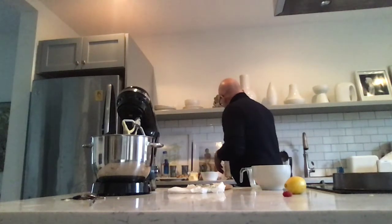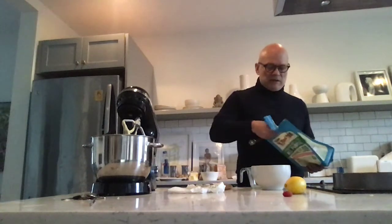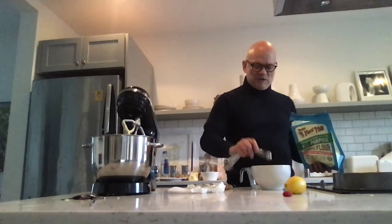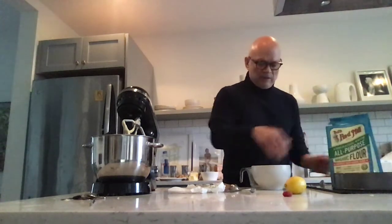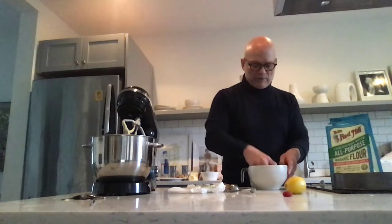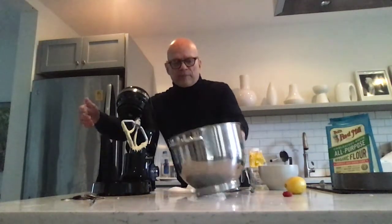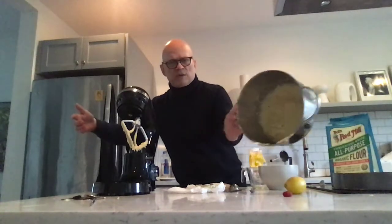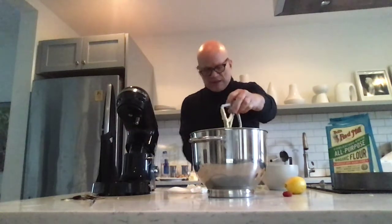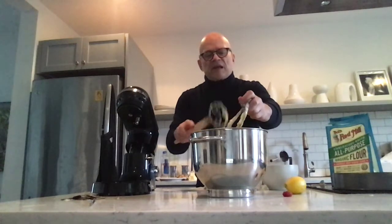So then you take a teaspoon of the flour and you dust these raspberries with it. Then you take your mixing bowl of batter. It's so pretty, it smells so good. I've already licked the Danish whisk.